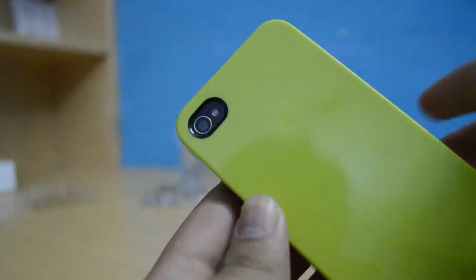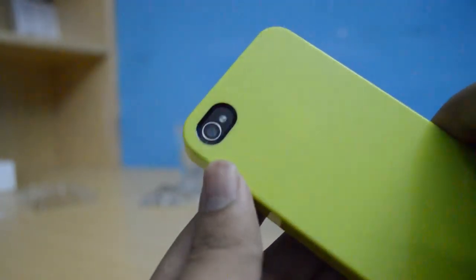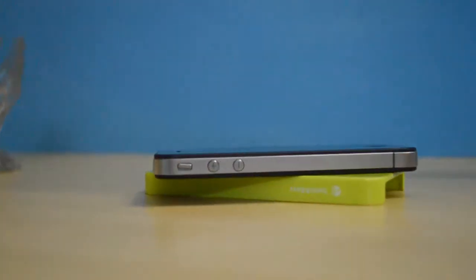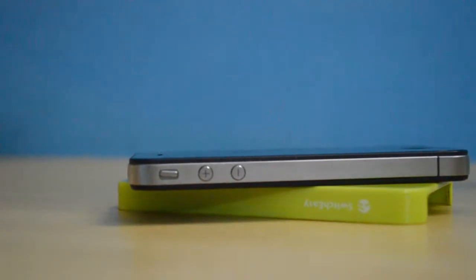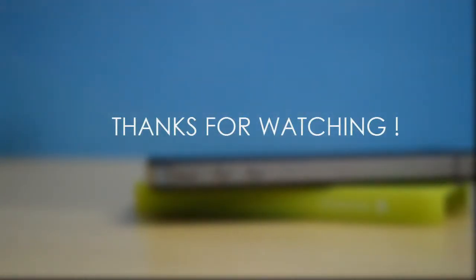I would actually recommend this case — it's a nice case, and although it does not have a lay-on-table design, other than that it is a phenomenal case. Thank you very much for watching, I hope you enjoyed this — make sure to subscribe to my channel, like this video, and I'll catch you guys in the next one.